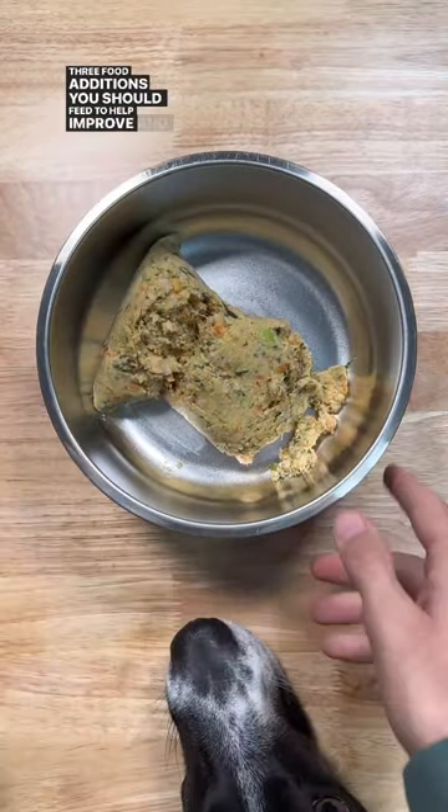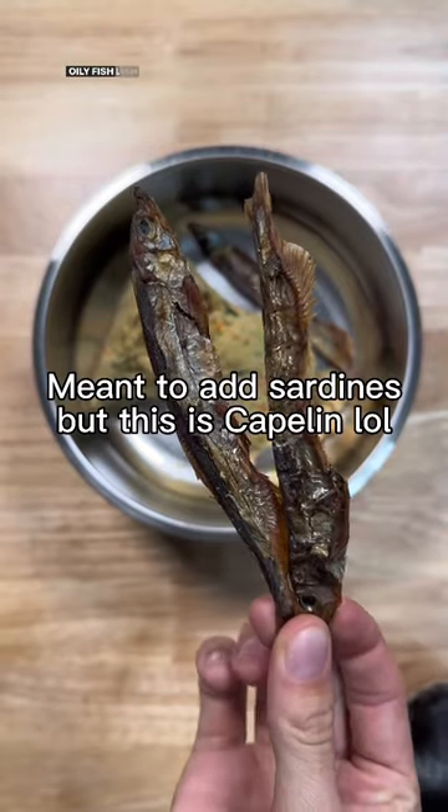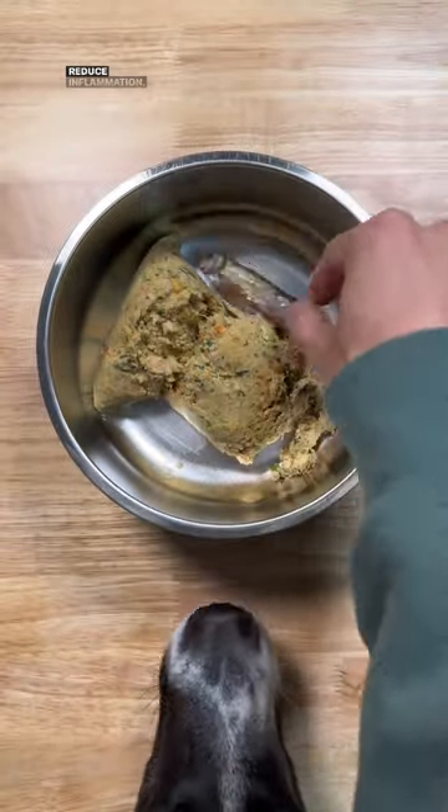Three food additions you should feed to help improve and prevent hip and joint issues. First, oily fish. Oily fish like sardines are full of omega-3 fatty acids, which reduce inflammation.